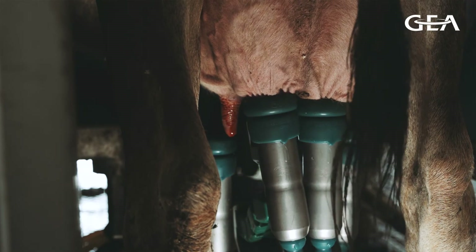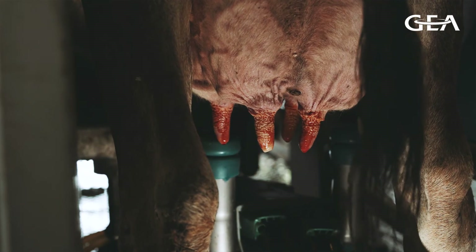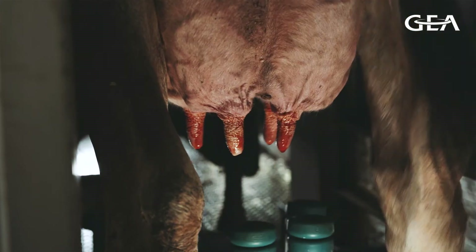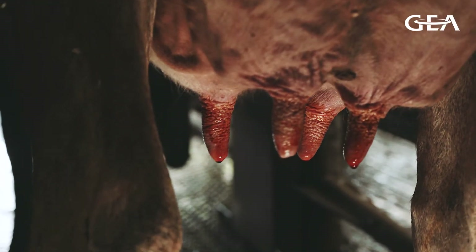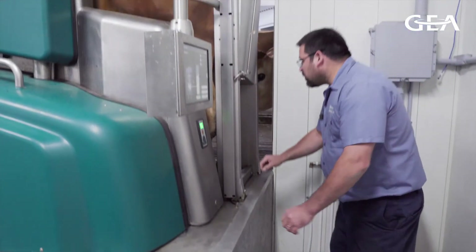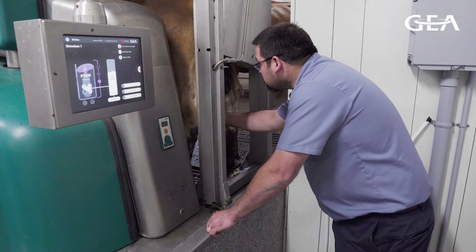At the end of the milking, on a per-quarter basis, when the detach threshold is achieved the quarter will be detached. But just before it detaches, there's an application of post-dip inside the liner — again, really inside the same liner, with no external spray system. So we get the best application possible — the end of the teat is covered, and two-thirds of the teat is covered as well. Those settings should be verified by a certified technician every three months during maintenance to make sure everything is under control and you get the best process on the market.